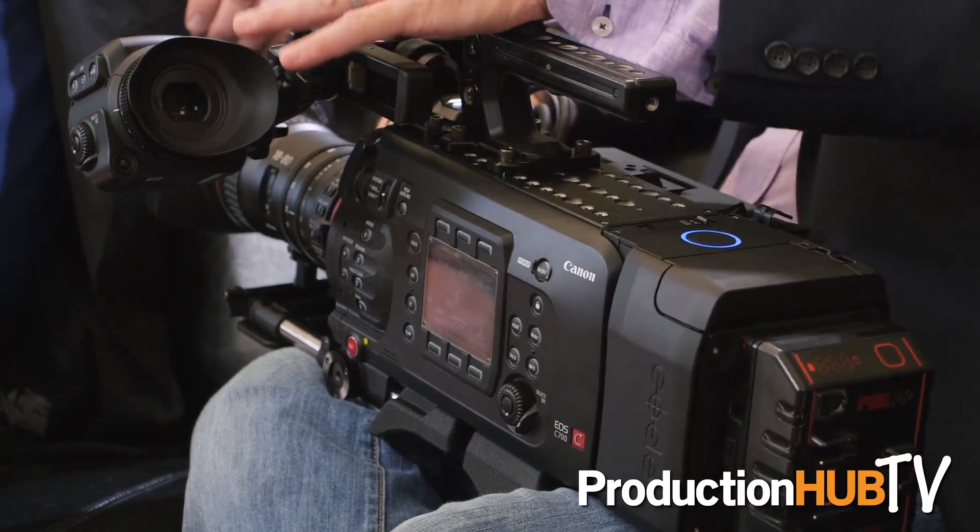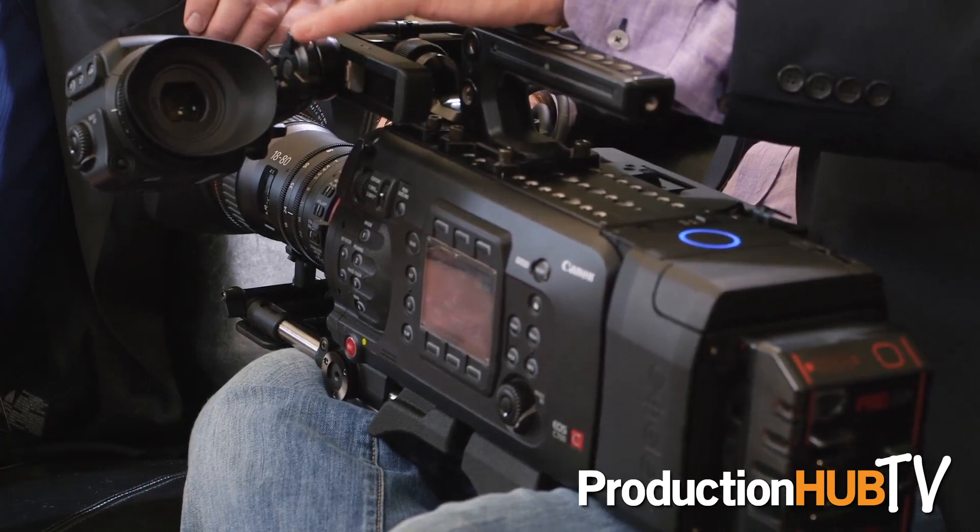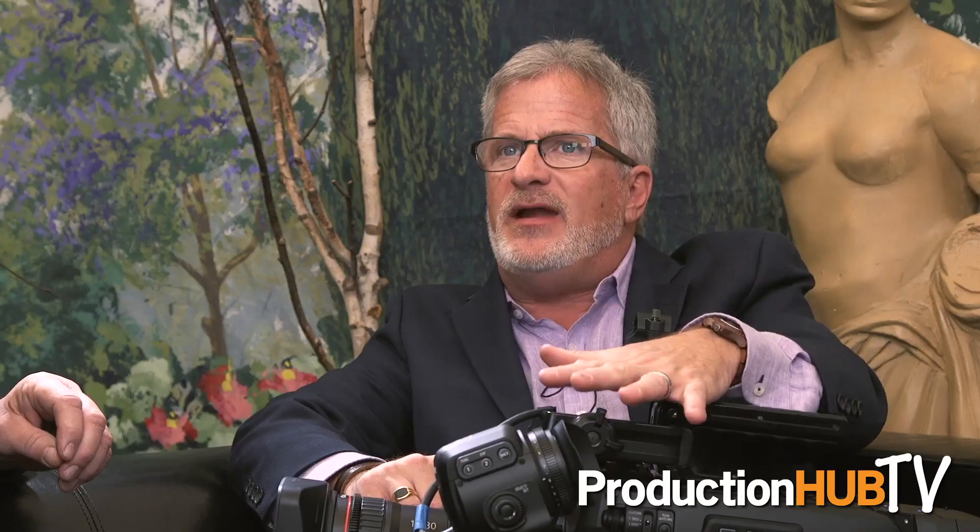It is very Canon-specific. It'll work on our C300 Mark IIs or this one or the C700. But what we keep finding is that the worst image on the set is the one the camera operator has, which is wrong. It's just absolutely wrong.